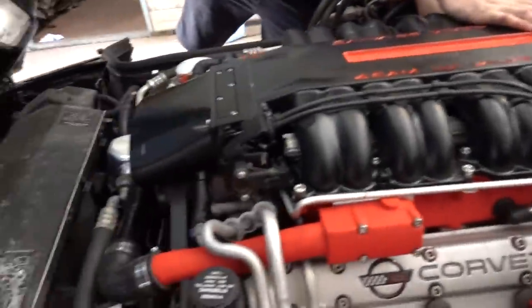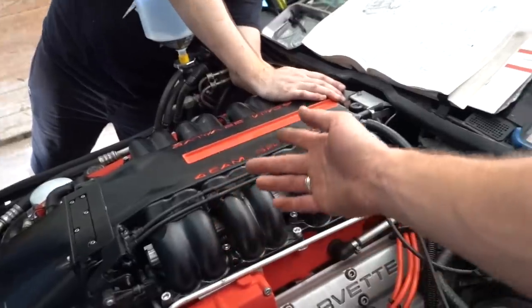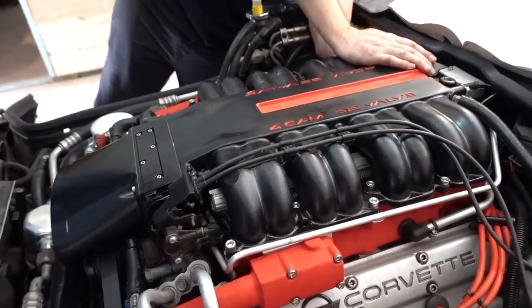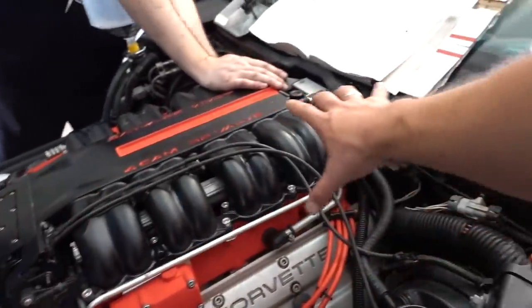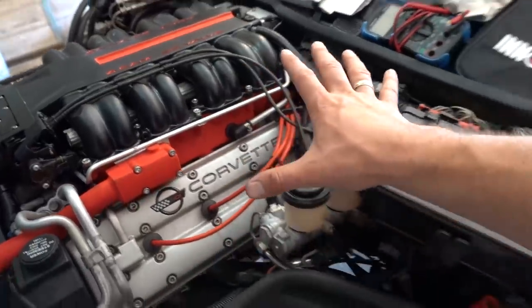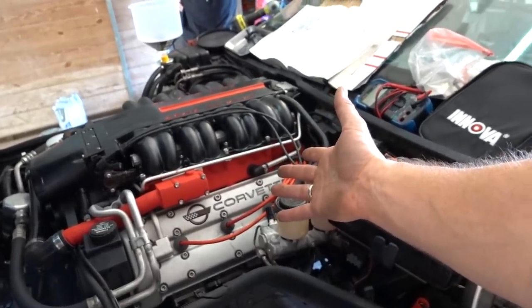Burke and I got the plenum all bolted down. There are five plugs on the underside of this plenum — one of them even has to screw in — so we got those all hooked in. There's another plug here and then just a bunch of vacuum lines everywhere. We got the throttle and cruise control lines hooked up, everything is hooked up. We think we weren't getting a reading on our throttle position sensor, so it may not idle very well — we're just going to go ahead and try to start it. Not sure if we'll need a new throttle position sensor, but we think everything is buttoned up. There is oil in it, there is water in it.